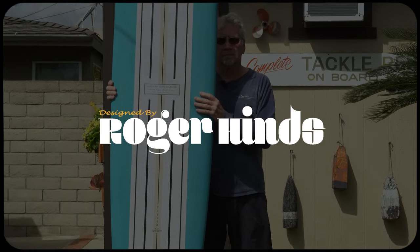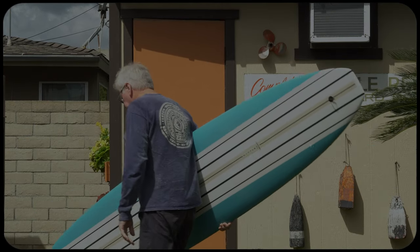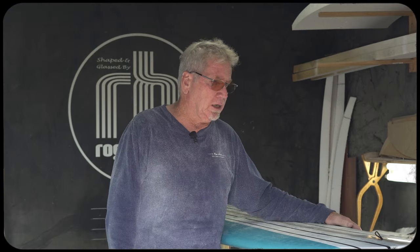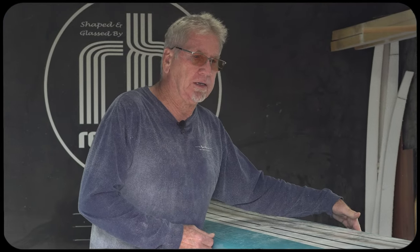So what I've done here is made a board that kind of is just a dead knockoff of a 1963 — pick a name — Hobie, Velzy, Jacobs. All those boards were narrow body boards.